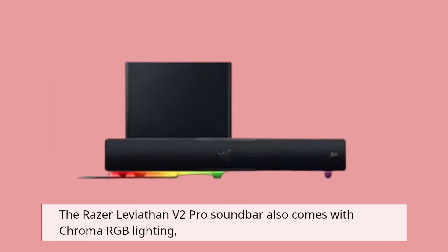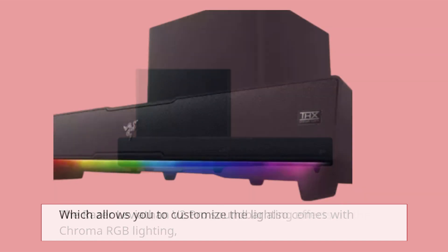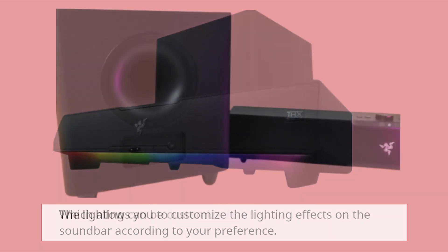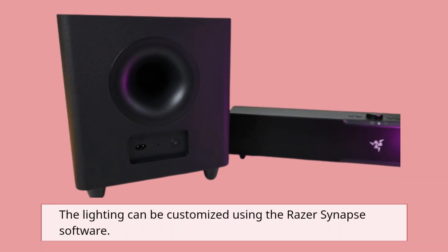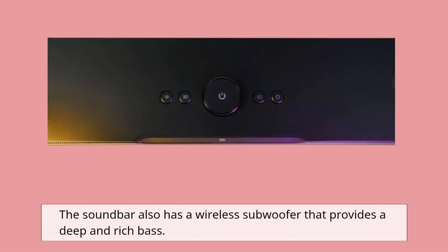The Razer Leviathan V2 Pro soundbar also comes with Chroma RGB lighting, which allows you to customize the lighting effects on the soundbar according to your preference. The lighting can be customized using the Razer Synapse software. The soundbar also has a wireless subwoofer that provides a deep and rich bass.